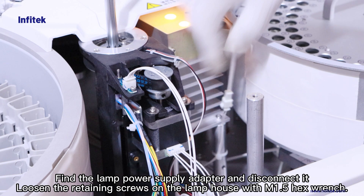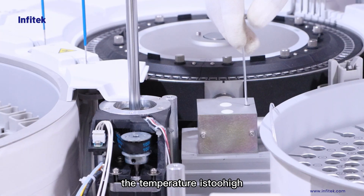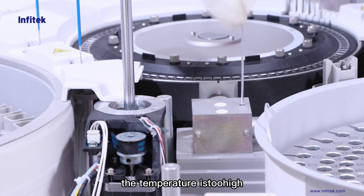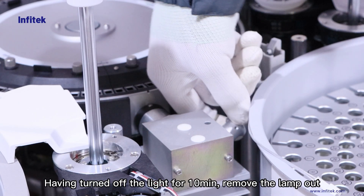Find the lamp power supply adapter and disconnect it. Loosen the retaining screws on the lamp house with an M1.5 hex wrench. Having turned off the light for 10 minutes, remove the lamp.